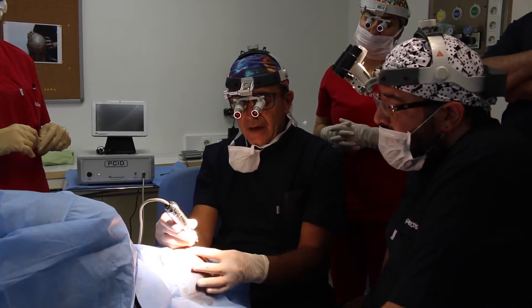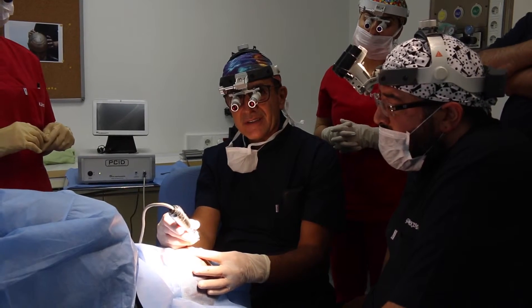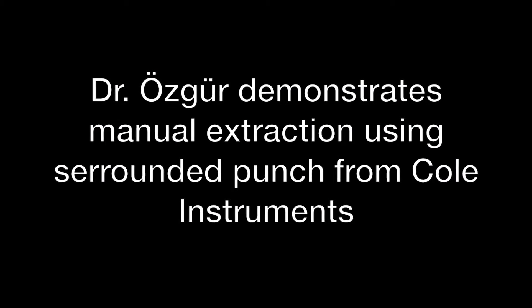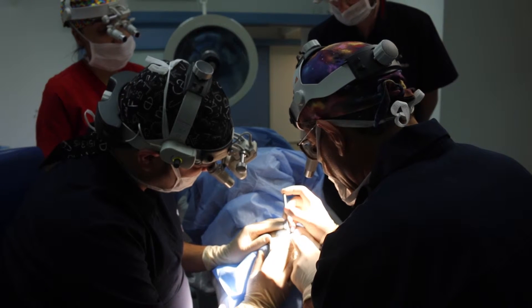And also, the learning curve with this one is much, much easier — a little curve.